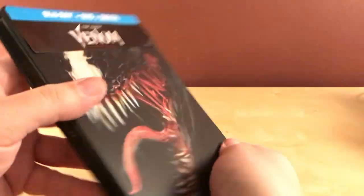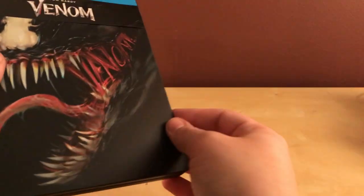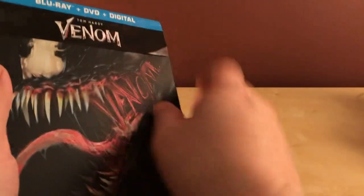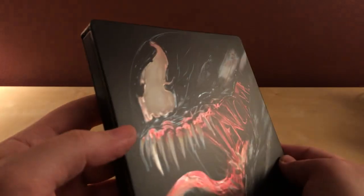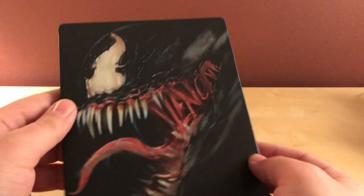So how about I open this up? Get the plastic off, we can take a look at this. I haven't seen the film yet. And it is a matte finish. That's kind of a waste — this would have been a great contender for gloss along the teeth and the insides and the eyes. There's kind of a metallic look on it. But I think some embossing would have been nice, some gloss would have been nice.